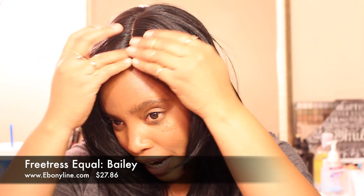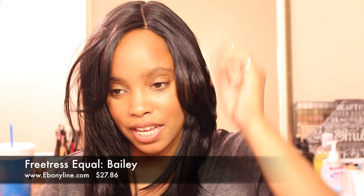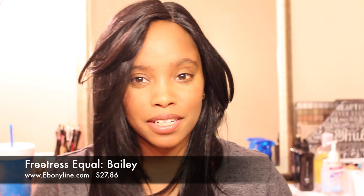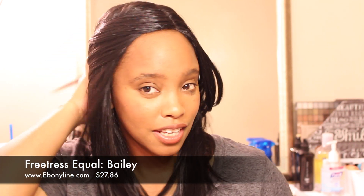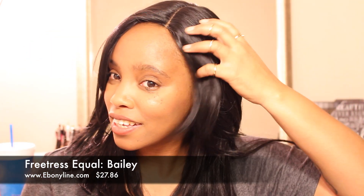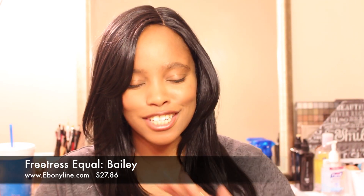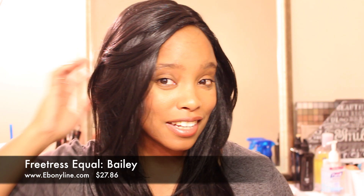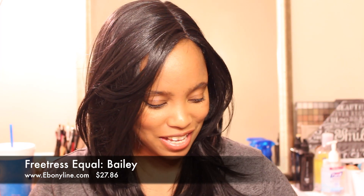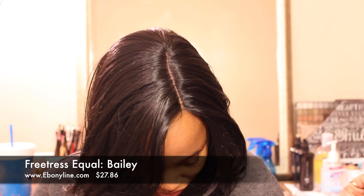I'll take a little bit of my hair out right here and make a natural part, then put a little bit behind my hairline so it can look natural. She is absolutely gorgeous, and the cut alone is so sexy — who wouldn't want a cut like this? It's a good density, not too thin, just right. I just really love all the layering — it looks absolutely gorgeous. I don't see any more shedding, so I think she's good to go.